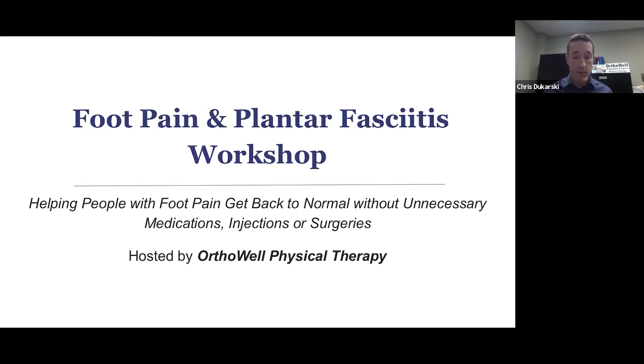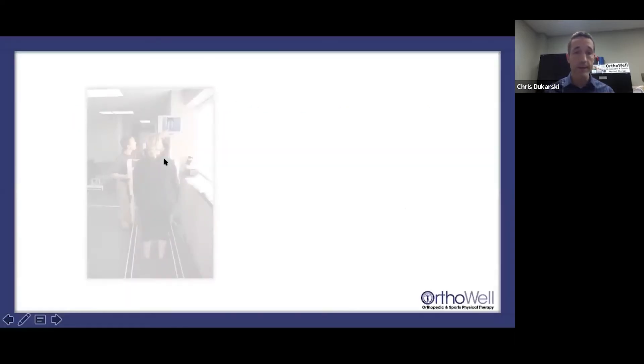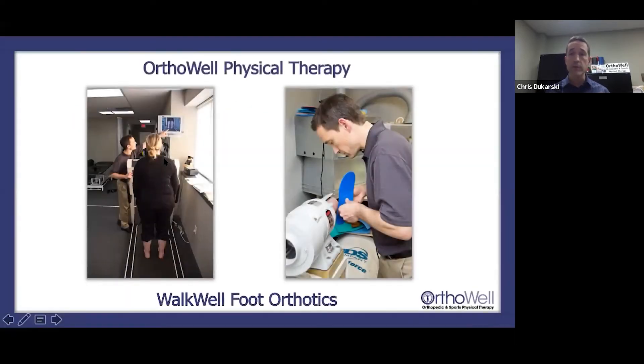A quick introduction: for those who don't know me, I am Chris Dukarski, owner of OrthoWell Physical Therapy as well as WalkWell Orthotics. I've been a physical therapist for the past 30 years. I started WalkWell back in '97, then expanded to include physical therapy services in Beverly in 2008, and opened our second clinic in Newburyport six years ago.